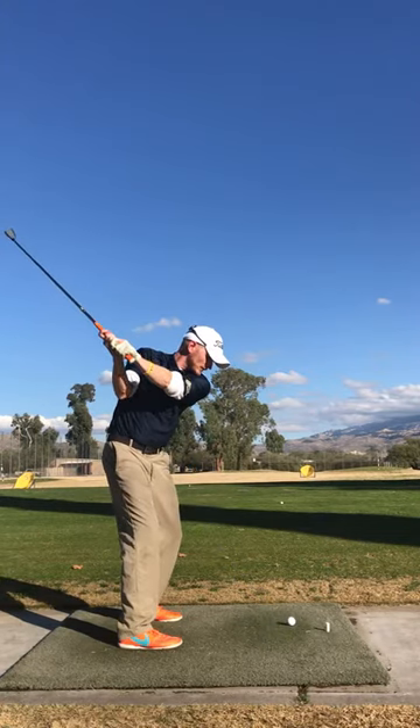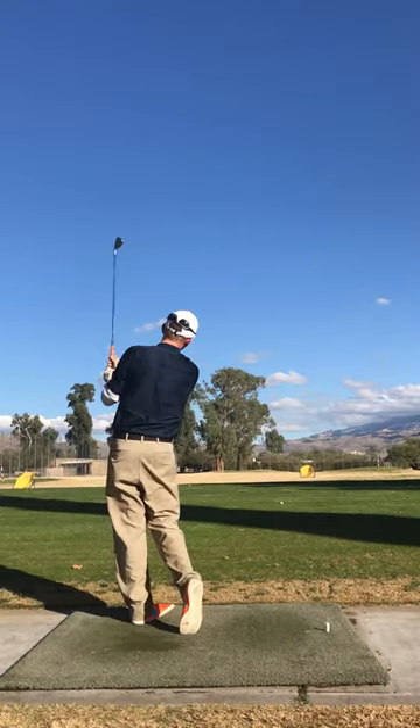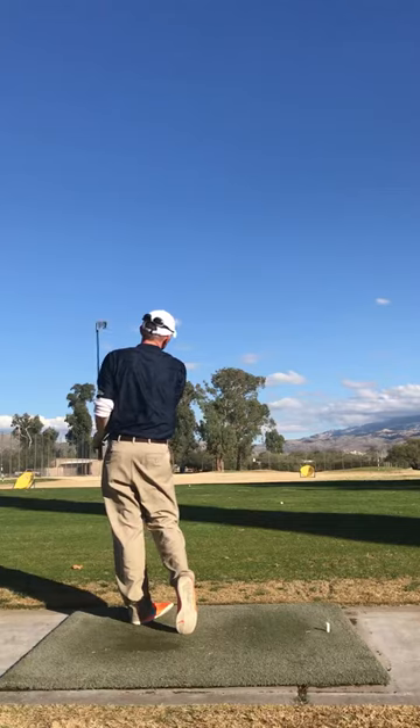Top and hold. See, solid shot there. So great drill.